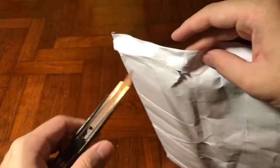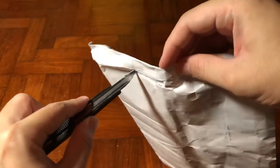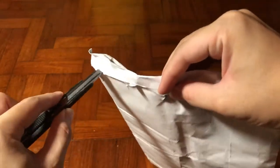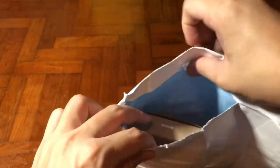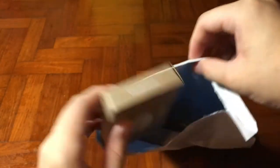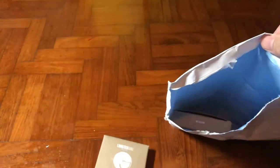Today I have another exciting unboxing for you, which is the lobster bag. I ordered it from Kickstarter a few months ago and it's been a very long wait since the expected delivery date was not met, but nevertheless it's finally here.